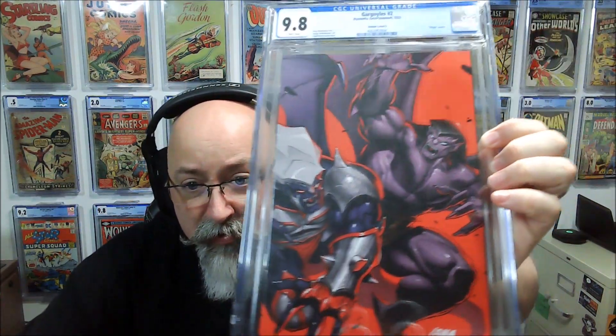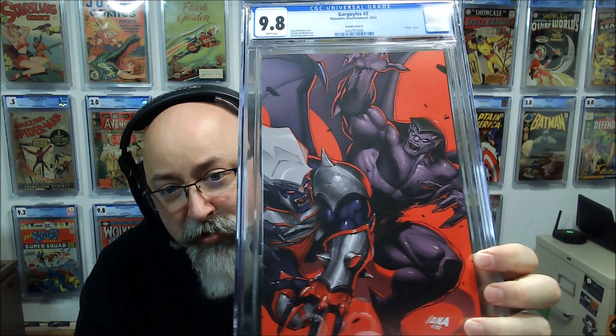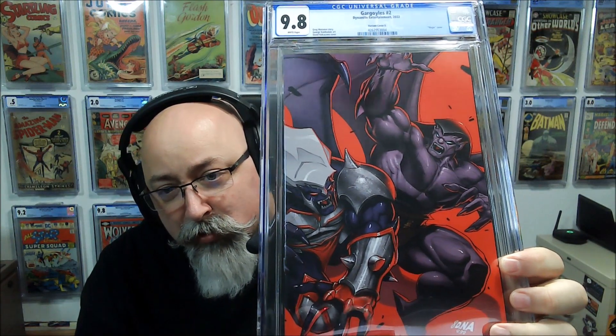Next book: some Gargoyles from Dynamite. Dynamite is the king of putting out a billion covers, and this is one of their really high ratio variants. This is issue two — oddly enough I ordered issue one, and the COA that came with it said issue one, but the book was issue two, which kind of sucks. I ordered it through Dynamic Forces via my LCS, so I got kind of hosed on it. But here's number two — it's a great cover and it came back a 9.8. That's great.